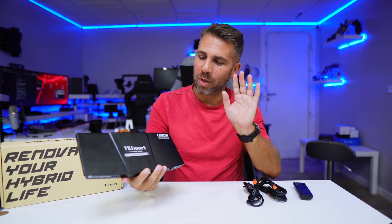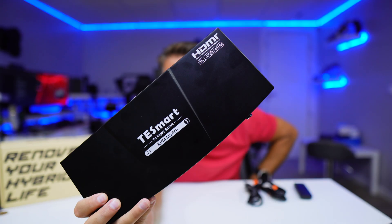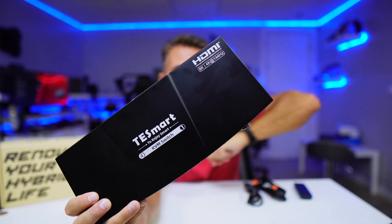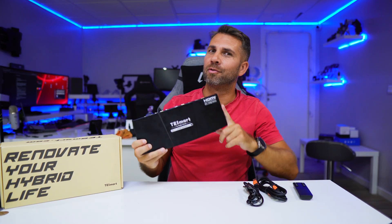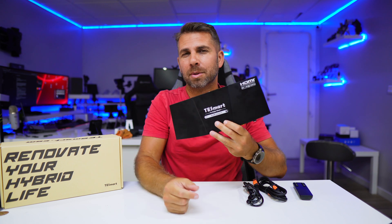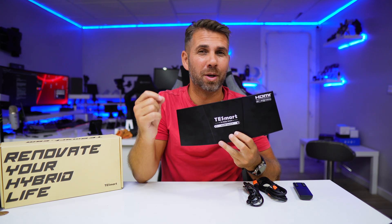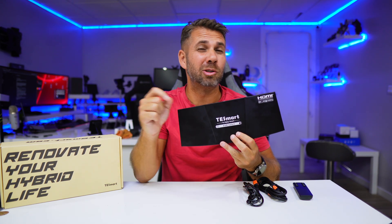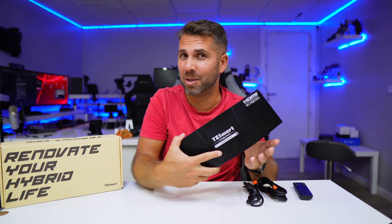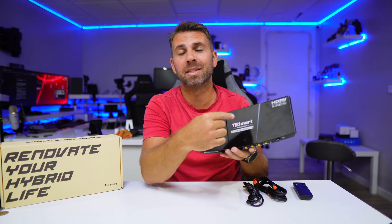Welcome back to another video. Hope you are having a great day. Today we have a KVM which is different from what we have seen so far, and the hint is right here — 144 hertz. Actually, if you take a look at the specifications, you will see it goes up to 165 hertz DSC 2.1. I'll leave the detailed specs in the description below.